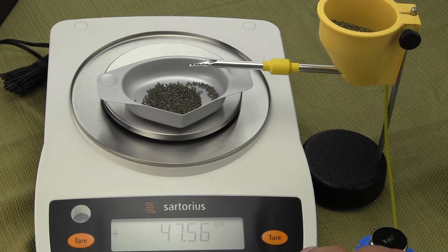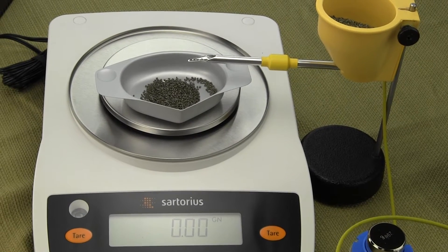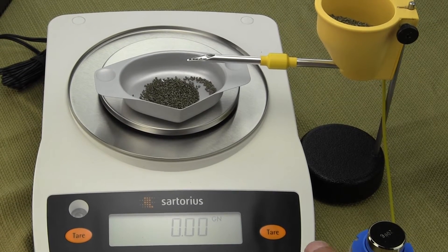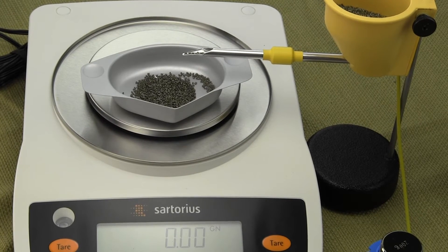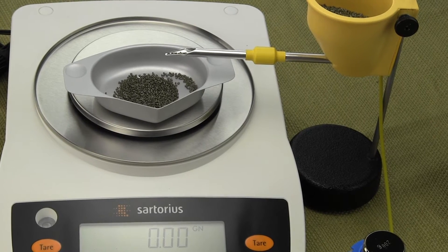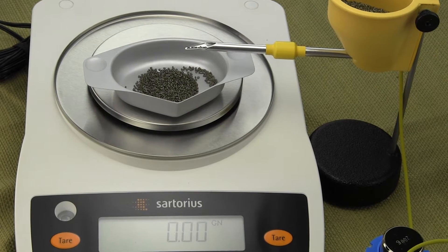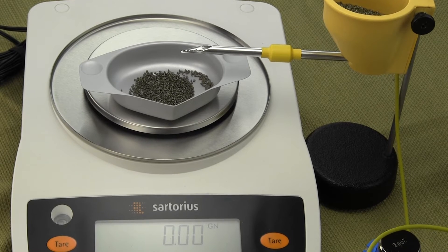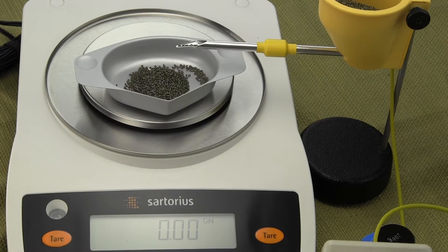To show this, I'm going to tare the balance and drop one kernel at a time. This is a forced restoration balance, so there's no drift. A lot of low-cost strain gauge based scales — like the Acculab Vic 123 or Sartorius AY123 — are all strain gauges and they drift. This is a forced restoration balance, but it's not sensitive enough for one kernel.